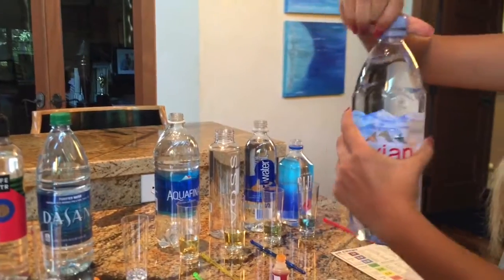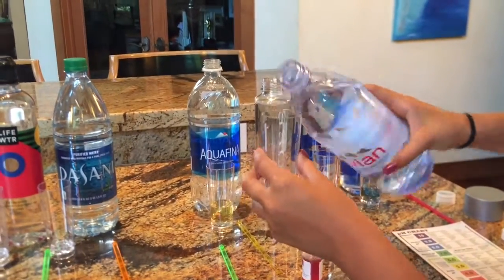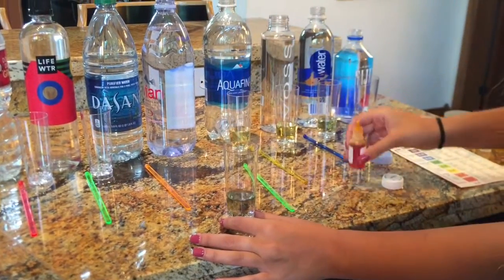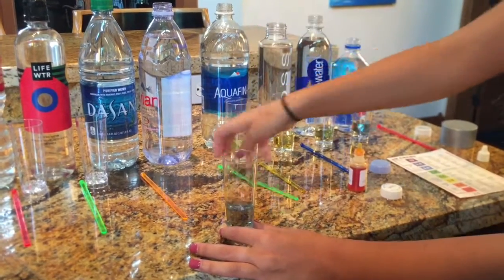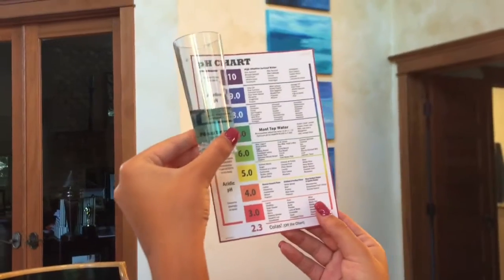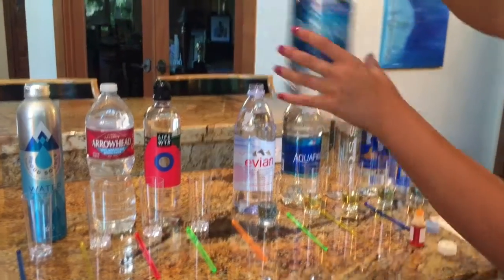Now we're going to test Evian. This is on the bluer side — probably right around an 8. Now we're going to test Dasani.